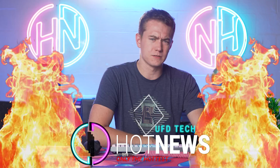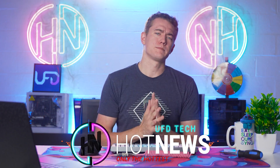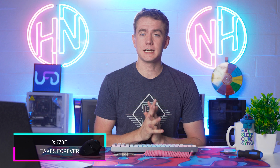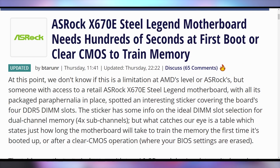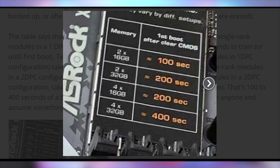I'm your host Brett. We're going to be going over the hottest tech news I can find on the internet while you enjoy your breakfast. Today's top story: we're discussing some aspects of the upcoming AMD launch with regards to how long it might take to boot up your PC on first boot. On testing an ASRock X670E motherboard, it was found that these motherboards have stickers on them telling you just how long to expect the first boot to take.